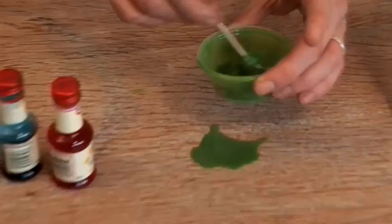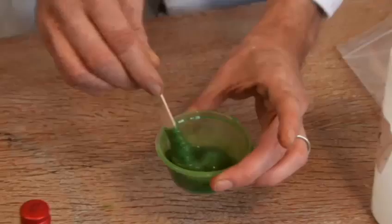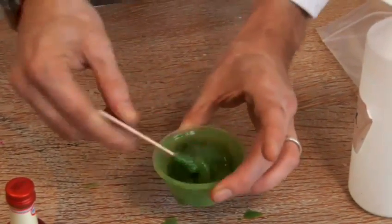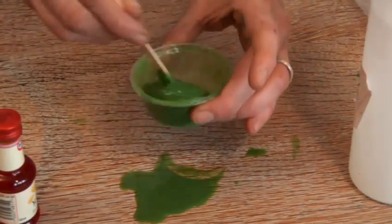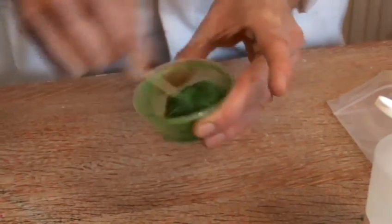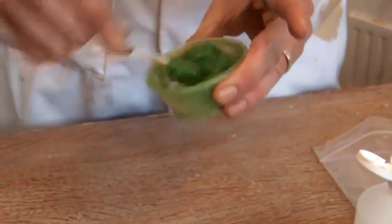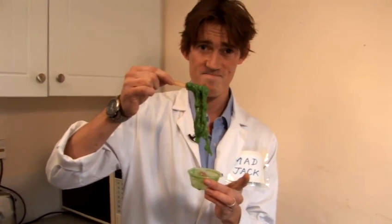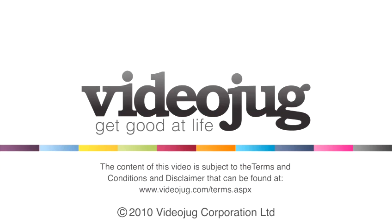I'm spilling some here. We're almost there. If you're having problems you can add a little bit more borax — that'll stiffen it up a bit. And here we go. We've got to the stage where it's all one lump. And there we are. Lovely green slime.